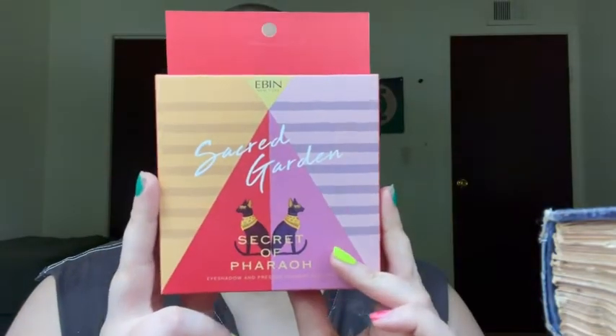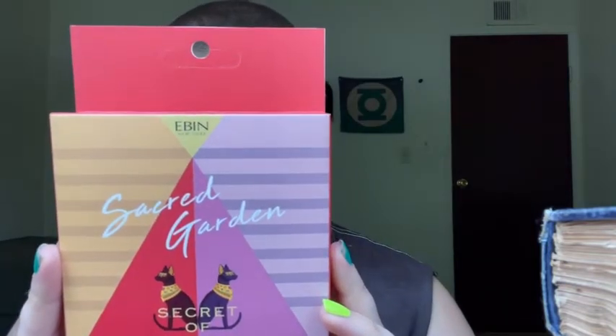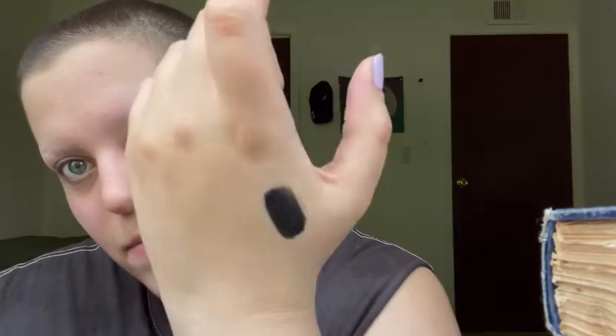Hello everyone, welcome back to another video. Today I'm going to be trying a pastel goth look using this new palette called Sacred Garden Secret of Pharaoh by EBI in New York. I also got a new black lip — it's Maybelline New York Super Stay Matte Ink. I did a swatch on my hand and it's very full coverage, very matte. So let's get started.